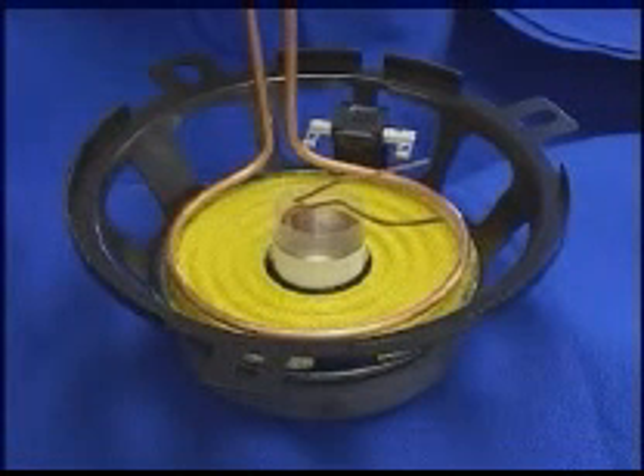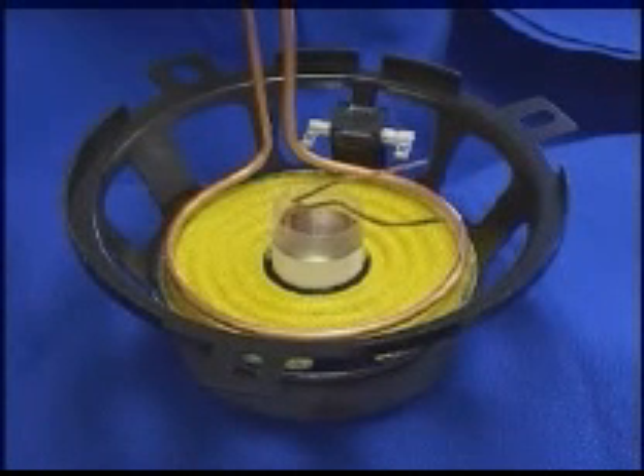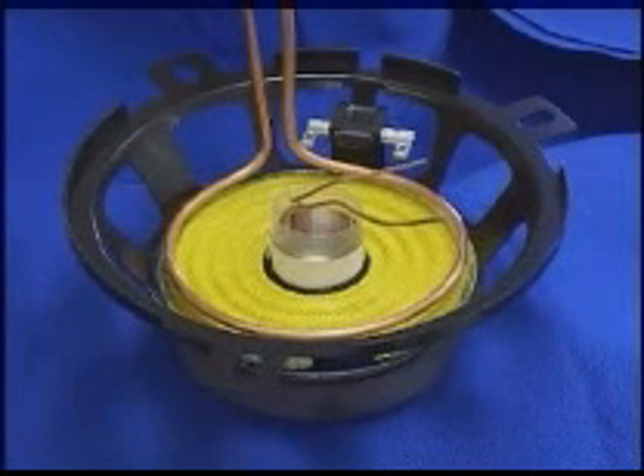In this application video, we'll be doing the 3-inch diameter speakers. We are again going to be using the Ameritherm Nova Star 5, 5 kilowatt induction heating power supply. The time cycle is going to be 2.5 seconds long.